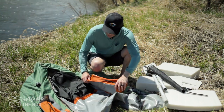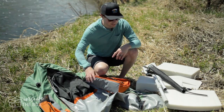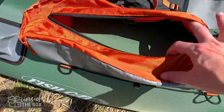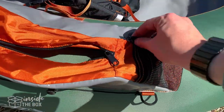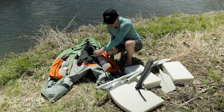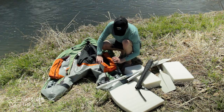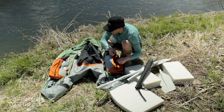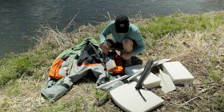Another part I want to show is that this thing is loaded with compartments, so you can fit all kinds of stuff in here. Both sides are the same. It's also got a mesh pocket that's zippered in the back — so anything like tippet, spools, leaders, anything like that. And then in the front it's also got two handles, so you can drag it around or grab it whenever you need to.